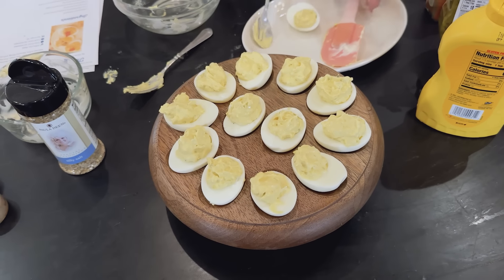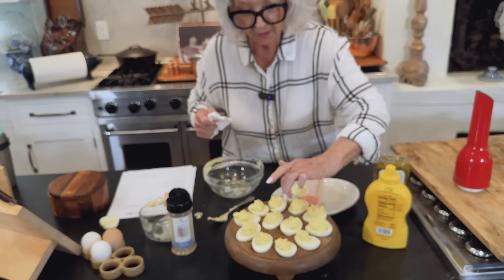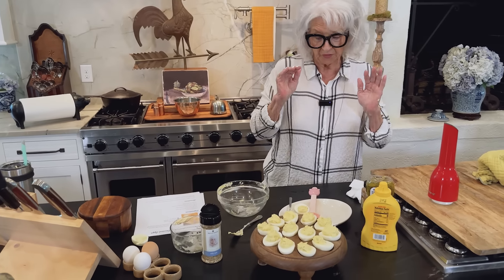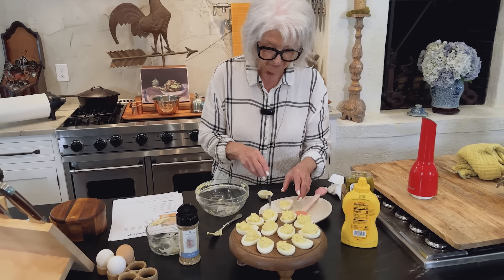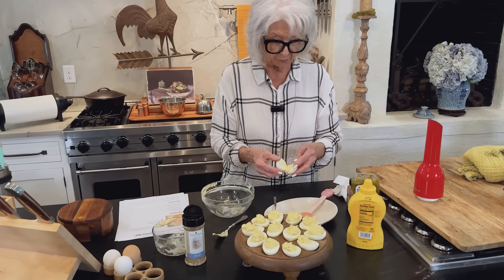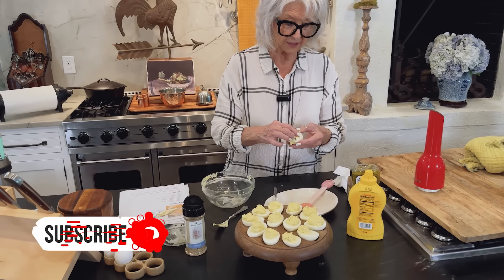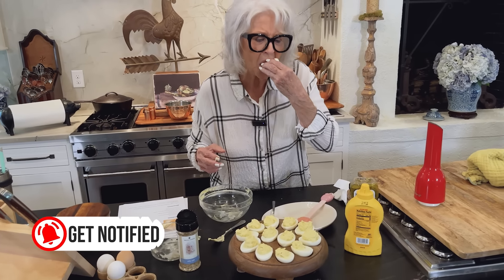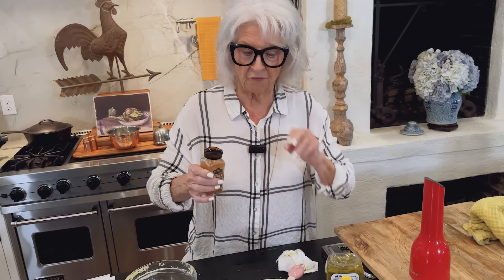Now, if you're tailgating, if you have a deviled egg container, you could just cover this and try to fit it in a cooler. Or I'll show you the way I like to serve my deviled eggs when we're picnicking. I like to put them together and just wrap them in plastic wrap — so instead of getting a half, you get a whole. It makes less of a mess.